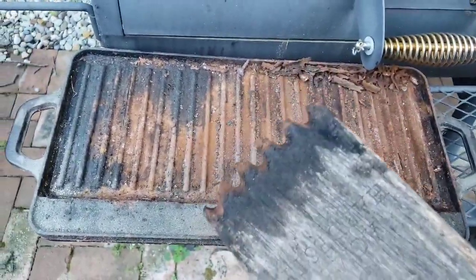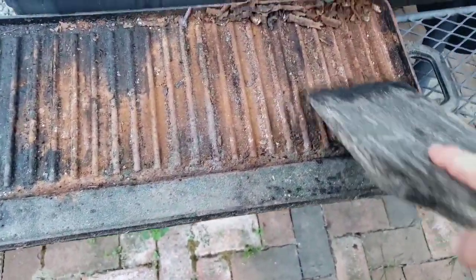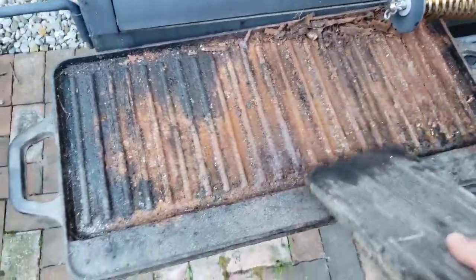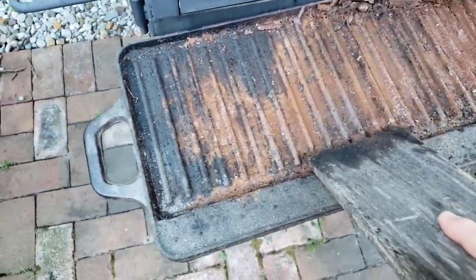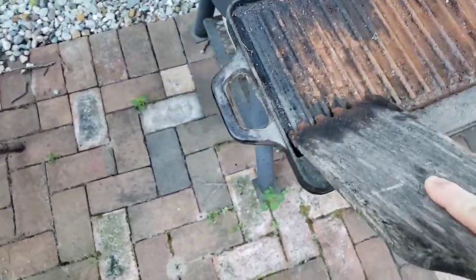I got a wooden paddle here, which just happens to be burned down from my grill, so it fits perfectly in here. So all I'm going to do is scrape out as much of this thick stuff as I can. You can see it really, really scraping in there — just going left to right, just going up and down.